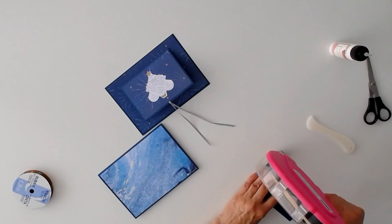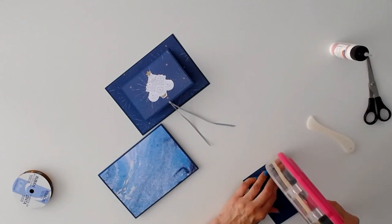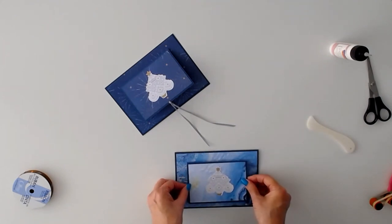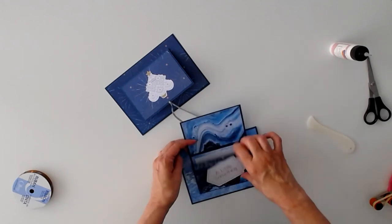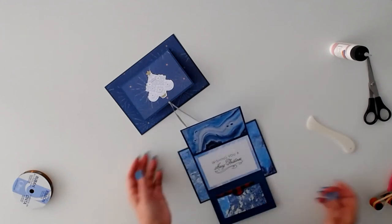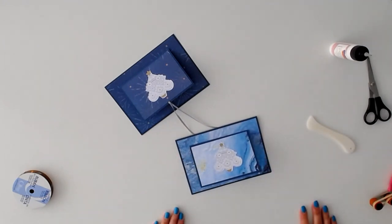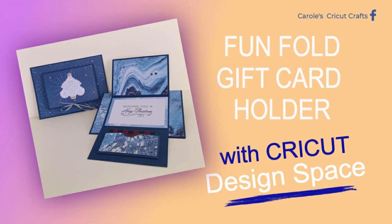And there you go — not difficult to make at all, but because there are so many elements to it, it really looks like a lot of work went into it, and it's super fun. I think it's terrific! I hope you're going to enjoy this card file. Please post pictures of it in the group if you do make some, and please take a moment to like this video and subscribe to my YouTube channel. Thank you for watching!